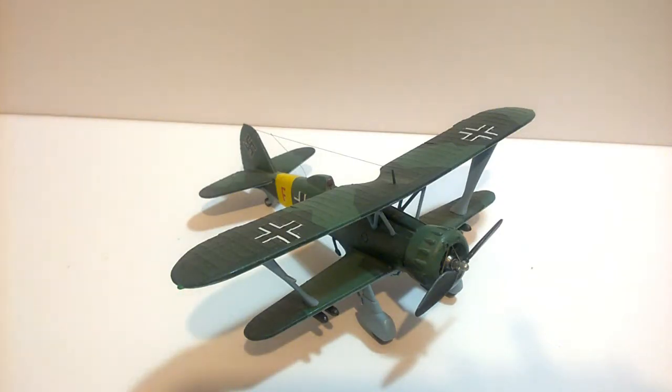Thanks for tuning in. It's been a while since I've posted anything about the aircraft in my collection, so I thought I'd show you another Airfix kit that they produced back in the day — I think this was produced back in the 1970s.